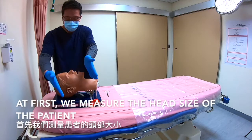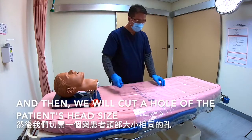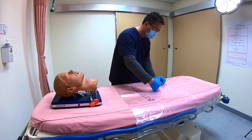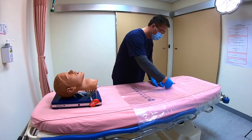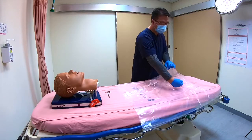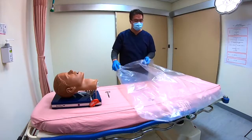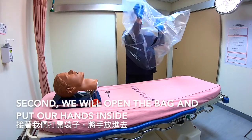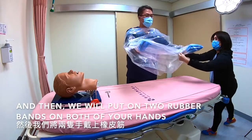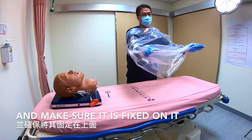First, we'll measure the head size of the patient and then cut a hole of the patient's head size. Second, we'll open the bag and put our hands inside. Then we'll put on two rubber bands on both of your hands and make sure they're fixed.